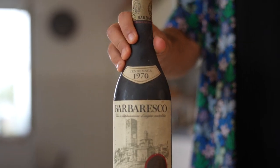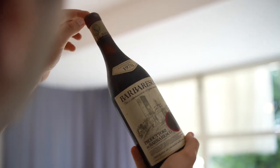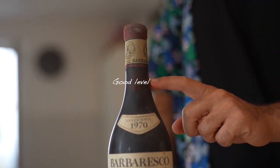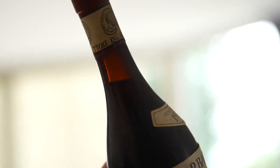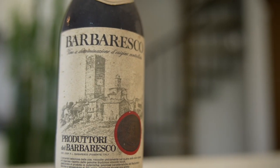Inspect the bottle. Examine the bottle carefully for any signs of leakage, seepage, or damage. The color and the level of the wine in the bottle are very important. A low level means that the cork did not hold properly — some of the wine has evaporated and the rest was probably subject to a high quantity of oxidization, meaning too much oxygen got in and it's probably spoiled.